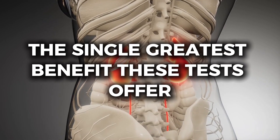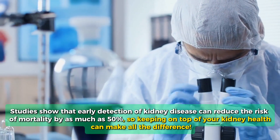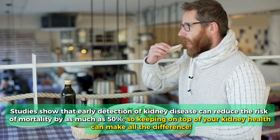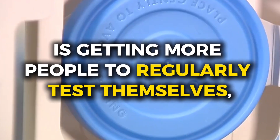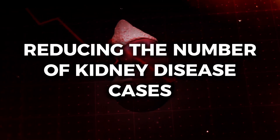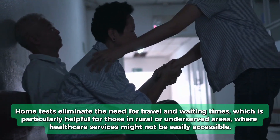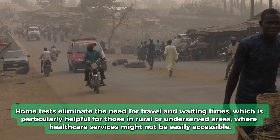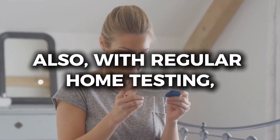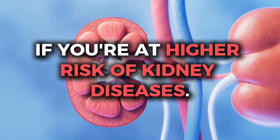The single greatest benefit these tests offer is the possibility of earlier detection. Studies show that early detection of kidney disease can reduce the risk of mortality by as much as 50%, so keeping on top of your kidney health can make all the difference. The fact that these tests are so convenient and can be easily done from the comfort of your own home is getting more people to regularly test themselves, dramatically reducing the number of kidney disease cases detected in the late stages. Home tests also eliminate the need for travel and waiting times, which is particularly helpful for those in rural or underserved areas. With regular home testing, you can take charge of monitoring your kidney health, which is especially crucial if you're at higher risk of kidney diseases.